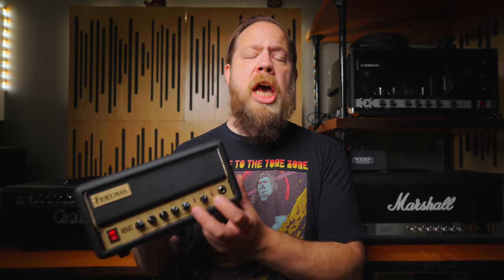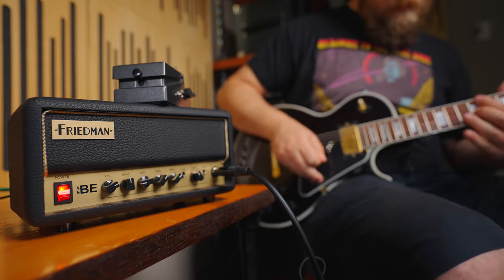In addition to the tight and cut switches on the front, you also have an effects loop on the back. This is not foot-switchable; however, it's a Friedman loop — it's very clean, very noise-free, and it sounds very, very good, especially with things like delays and reverbs.